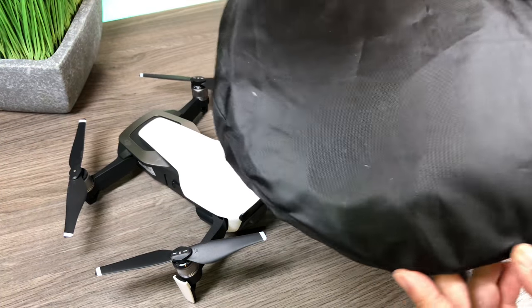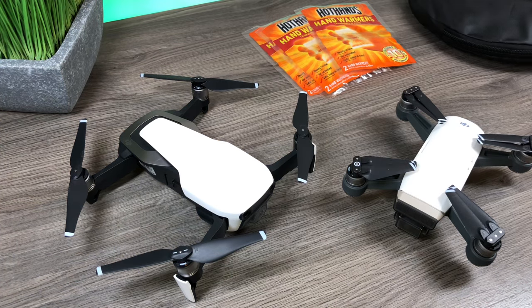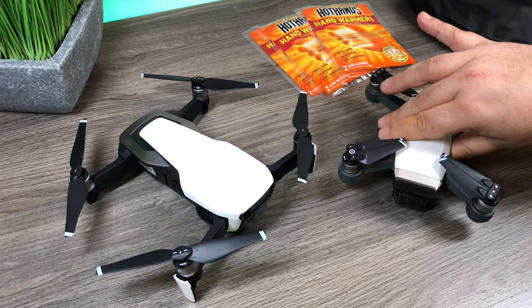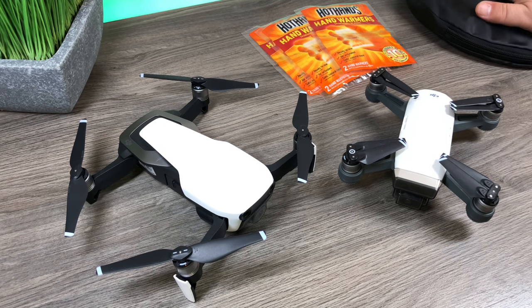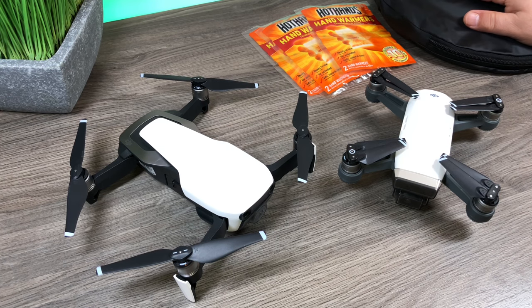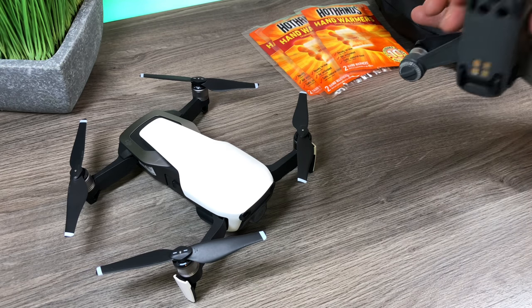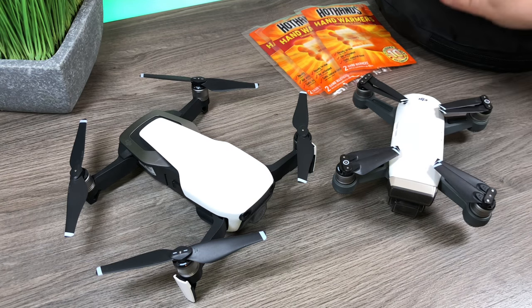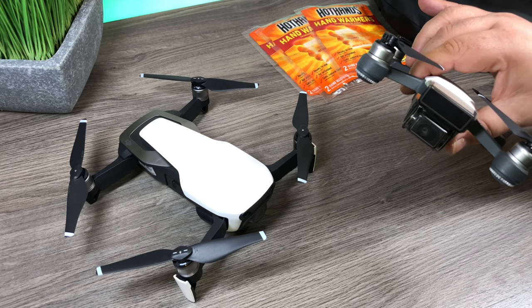For launching your drone I definitely recommend picking up something like a foldable launch pad — you can get them on Amazon fairly inexpensively. You don't want to launch from snow at all. Sometimes you can take off from the roof of your car but it could have snow on it as well. I usually bring one of these launch pads — you lay it down on a hard surface and you don't have to worry about getting snow up in your gimbal or motors, because if the drone is warm, snow can melt and turn to liquid causing problems.